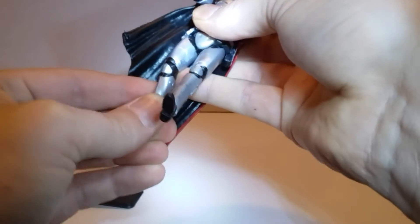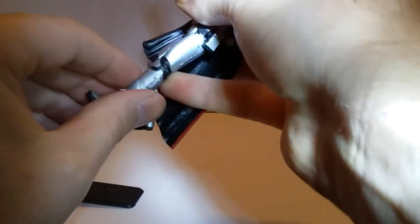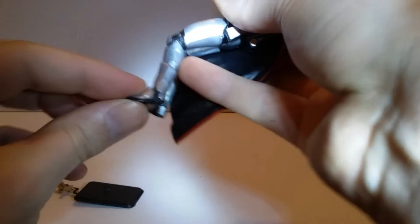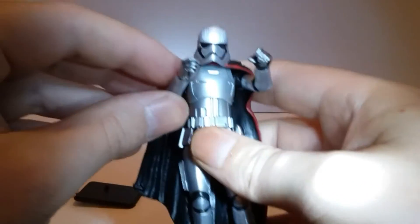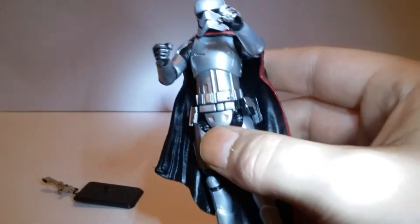She does bend at the knee — very stiff bending at the knees — and her ankles pivot up and down. All right, taking a closer look at her, I think they got her spot on with this.